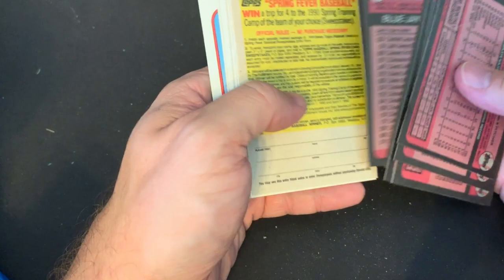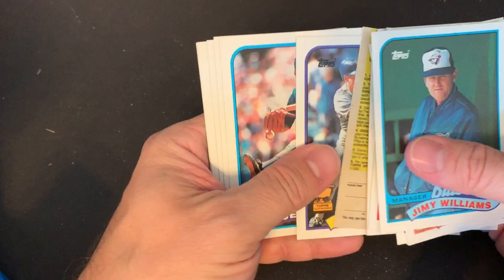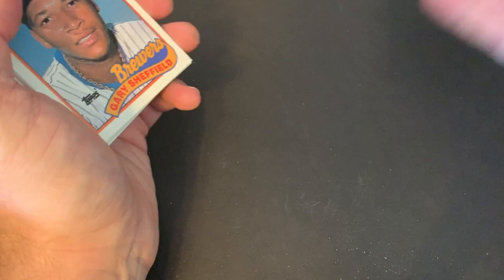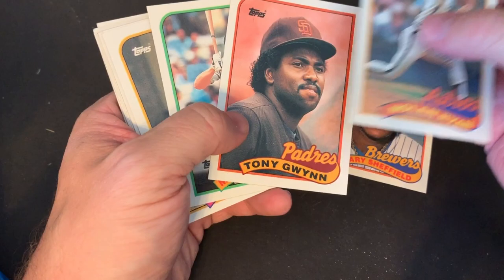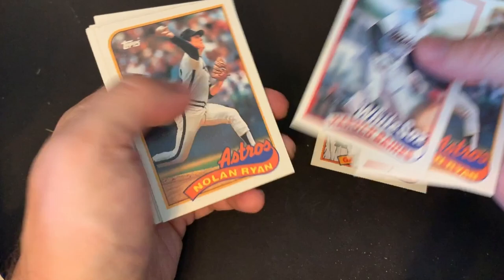We got half a pack to go and we are not going to get the Randy Johnson. So no Randy Johnson, but like I said, a lot of cool Hall of Famers, a lot of fun just doing that. Sorry if you got tired of my speculation that maybe these had been gone through — maybe you can agree or disagree with me down in the comments. Lots of good players, players I used to watch when I was growing up, some Hall of Famers, and guys I've really liked like Will Clark. Fun pack to open — hope you enjoyed it, and hope to see you next time. Thanks for watching. Bye.